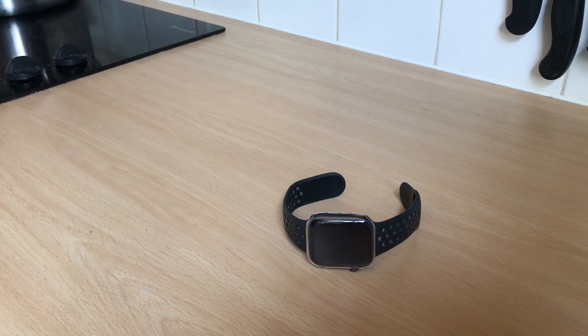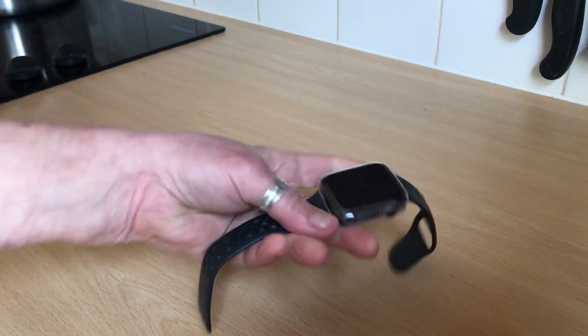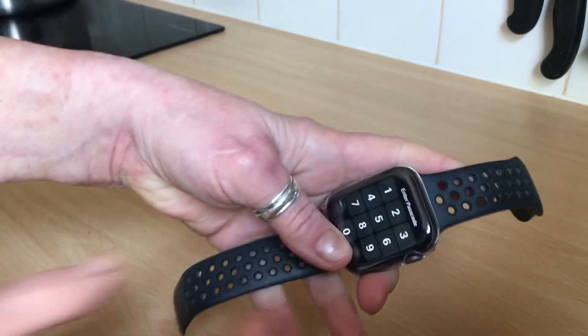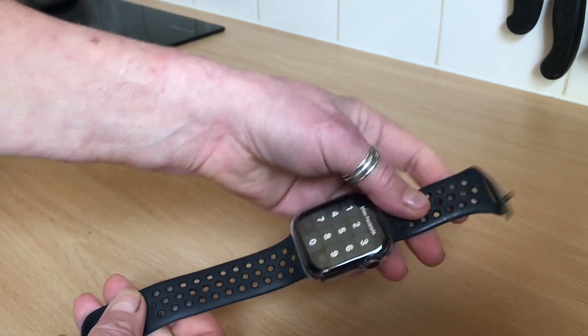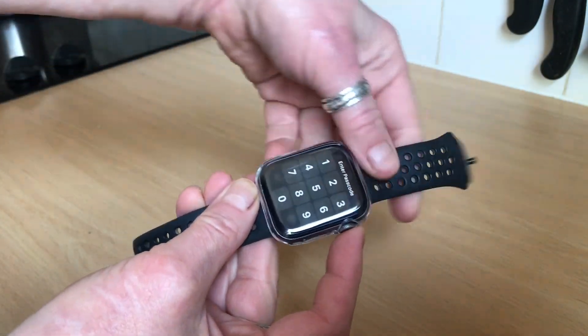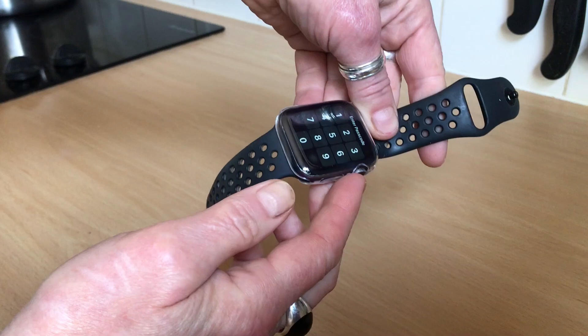Hello, Dr. Dainton Isett here, and I am winning a bet that you can put an Apple Watch on one-handed. First of all, make sure you've got your strap on the right way so the crown is here, and make sure that the bobby bit is there in relation to the crown.